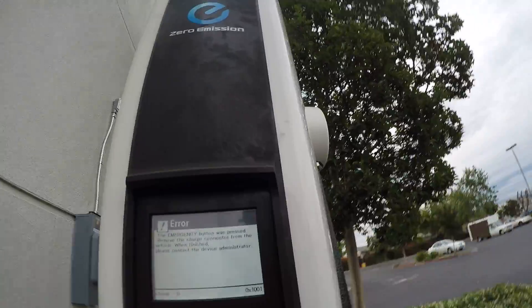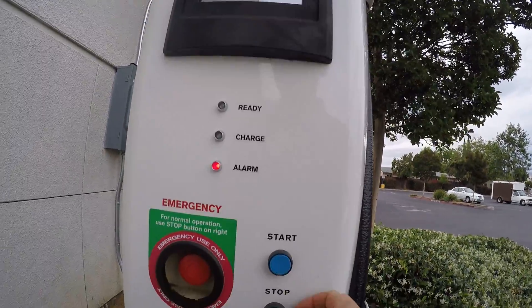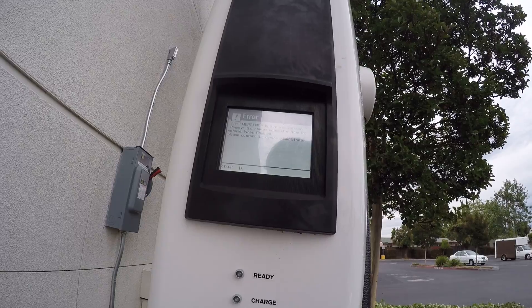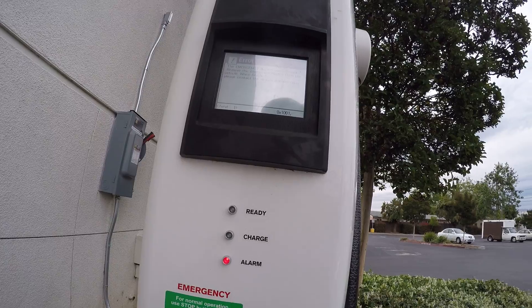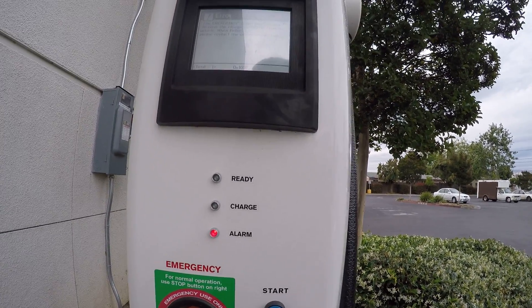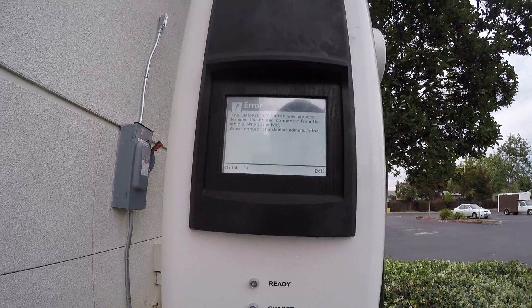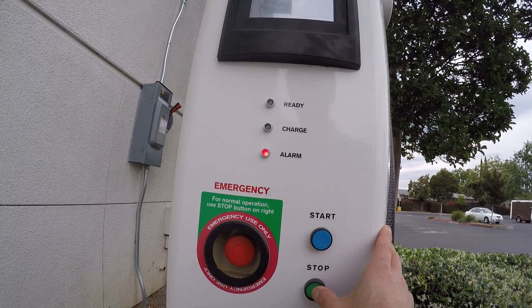Now there's an arrow here — what do you do? Press the stop. Try to cycle it. It doesn't work. Press a few times here, press the stop.